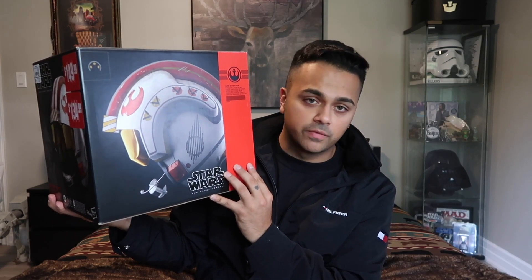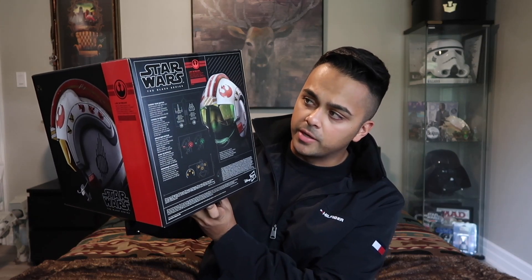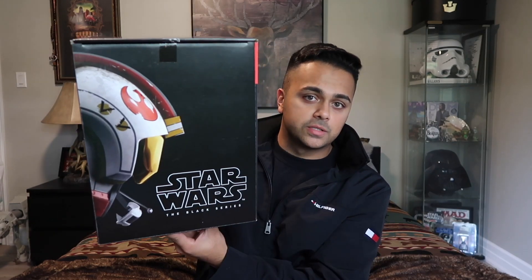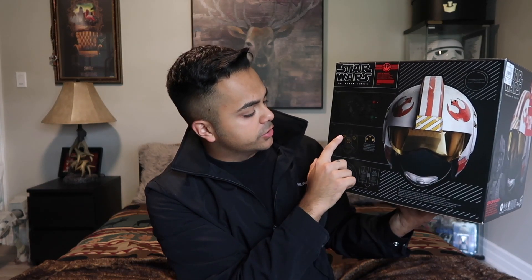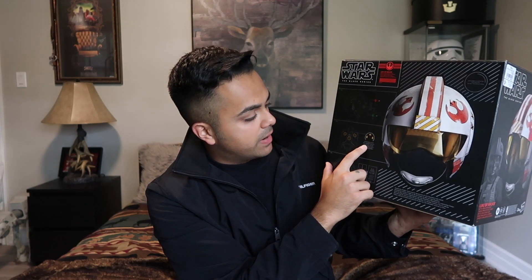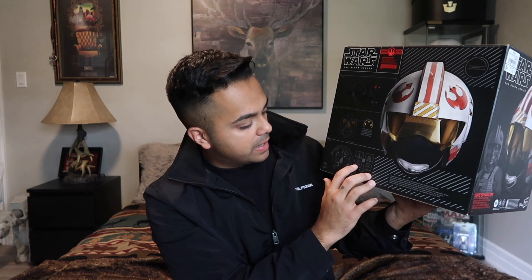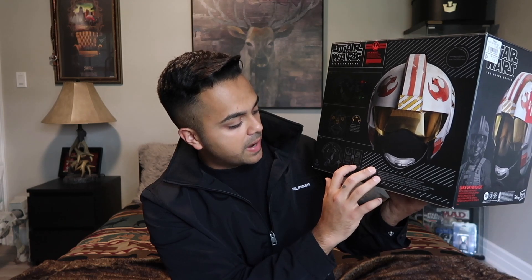You get a side profile of the helmet on the front. The side of the box has some information on the helmet. On the back you get a front view, the side, the top, and the bottom. There are some red and green LED lights that will flash inside the visor. There are also three speakers for surround sound to simulate the sound effects. On the bottom you have an X-Wing labeled Battle of Yavin and a Snow Speeder labeled Battle of Hoth — those are the two modes you can switch it into.